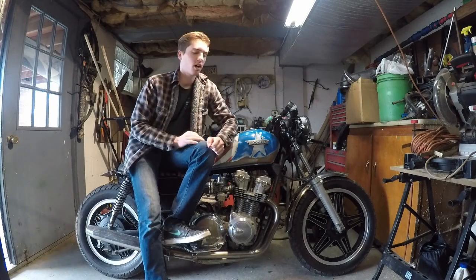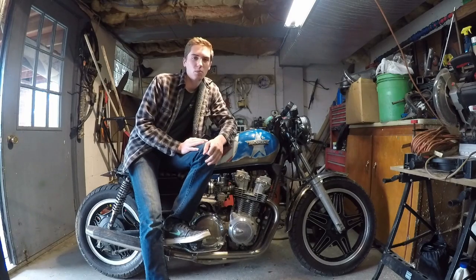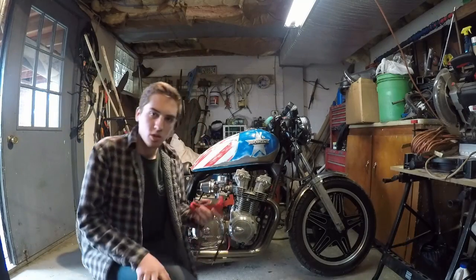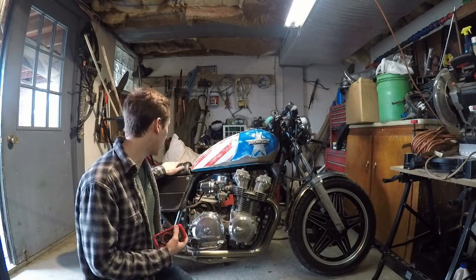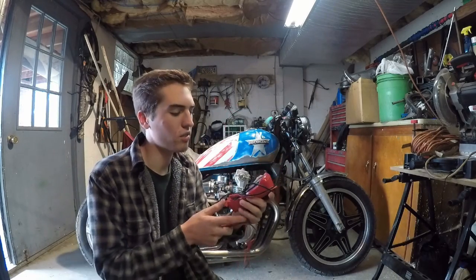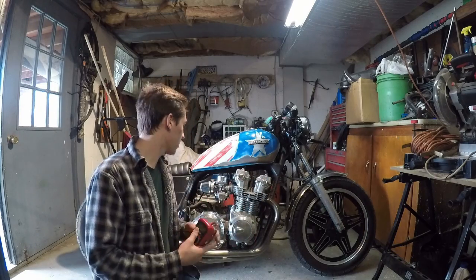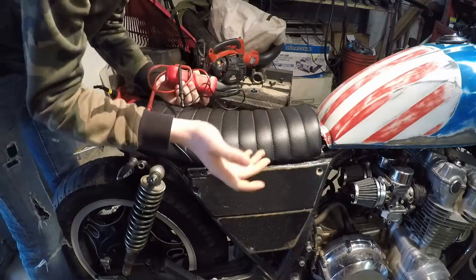A lot of you guys watching are probably in the process of or planning on building a cafe racer, so this is going to be a helpful video. The only tool you really need to diagnose it is a multimeter — I have this nice Craftsman one I got for Christmas. I'm going to show you guys how to test the battery now.